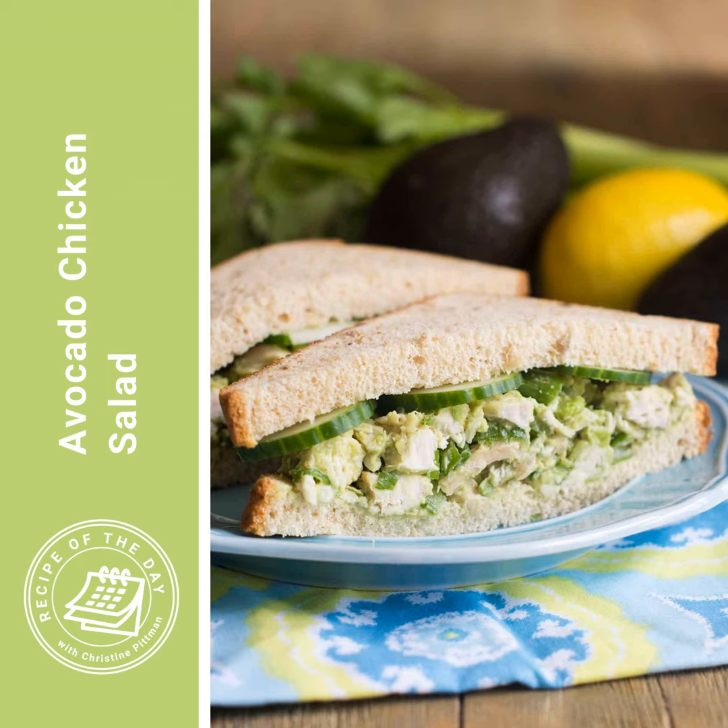I will put the link to this recipe in the show notes for this podcast episode, or you can head to cookthestory.com/ROTD. Everything there is arranged by date, and today is June 24th of 2024. I'm also going to tell you about my newsletter — I send out really helpful emails with great seasonal ideas for what to cook and inspiration, plus links to some of my favorite recipes. Go to cookthestory.com and click on Start Here to sign up, or go directly to cookthestory.com/start-here.